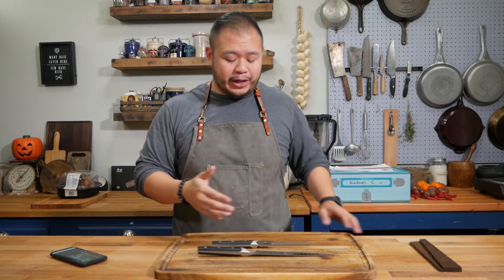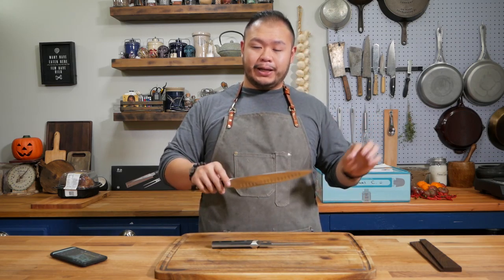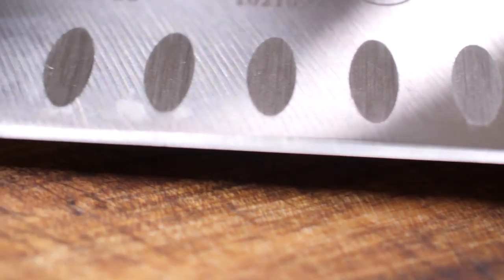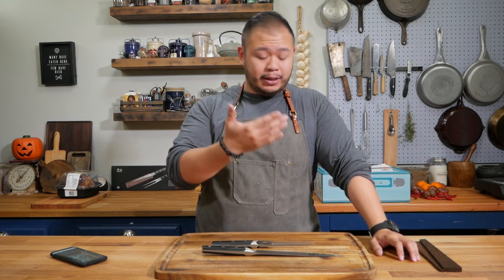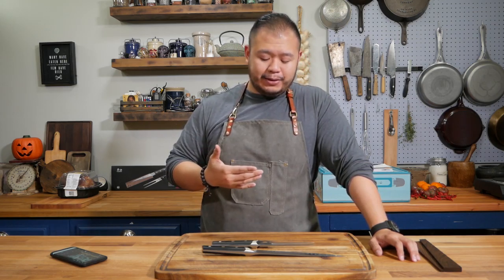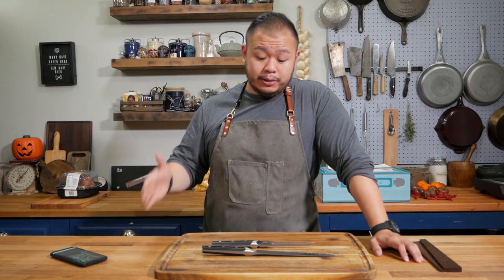Now let's talk about what you want to look for in a carving knife or carving set. You want a long blade, a thin blade, and — this is a really nice touch — these scallopings along the blade. These scallopings, also known as kullens, create air pockets when you're cutting, essentially making the entire blade non-stick, which is fantastic because it just glides right through the meat without extra saw marks or the meat sticking to it. You might ask: do I really need to invest in a carving set if I'm only going to use it three or four times a year? The answer is yes, because you want the right tools to execute.